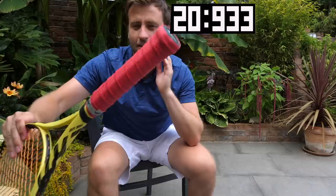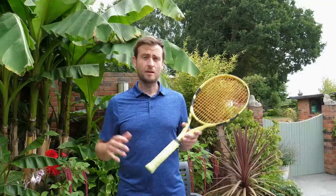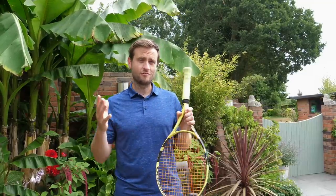So, you can examine my workmanship. If, like me, you play a lot of tennis, the chances are your grip is going to get dirty. So, in this video, I'm going to teach you how to change your overgrip quickly.